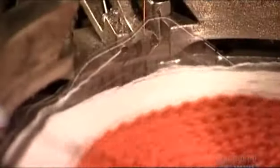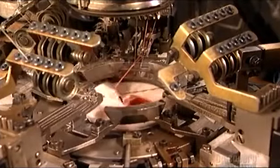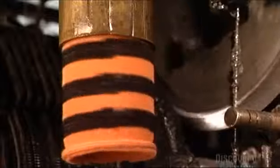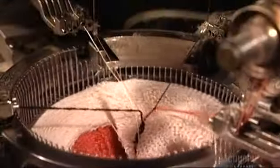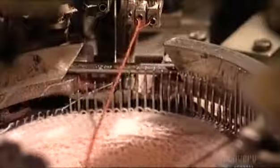Now the machine changes gears to make a heel. It does a half rotation instead of a whole one to knit the heel shape. The needles go up and down as the latches open and the needles pick up the yarn, pulling it in. Knit one, purl two.